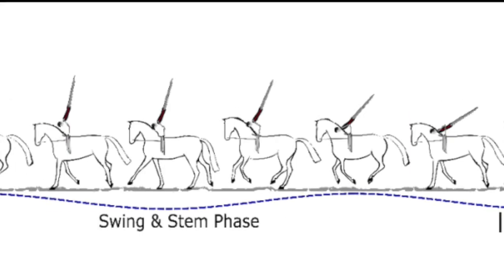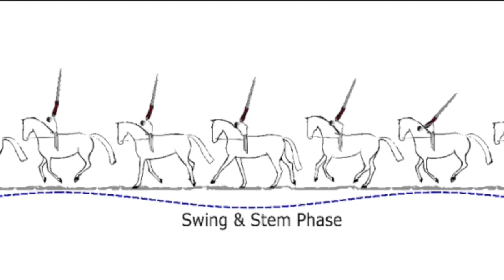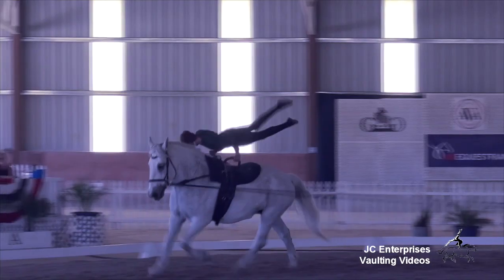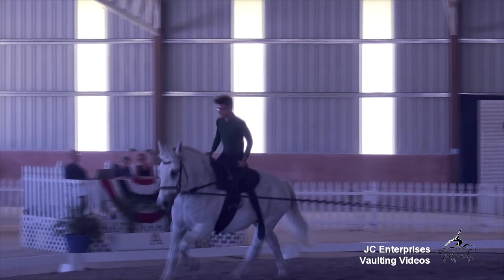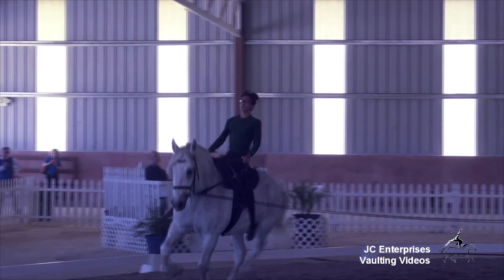First, the energy phase starts in seat astride and includes the backswing. Second is the swing and stem phase, which starts when the body loses contact with the horse and the hands are the only point of contact. Third is the lowering phase, which starts at the point of maximum elevation. Fourth is the landing phase, which starts when touching the horse with legs or pelvis and ends in seat astride.